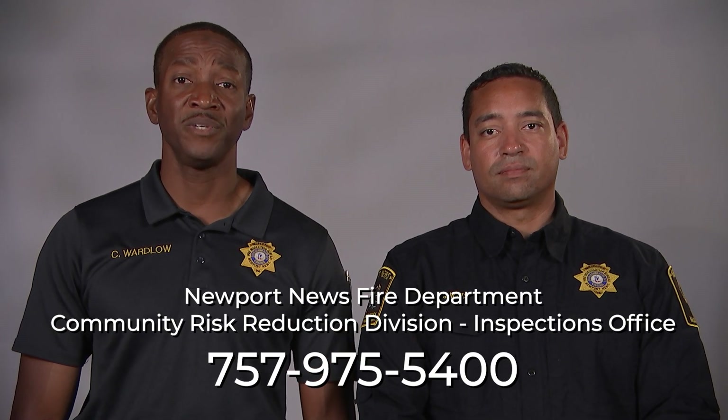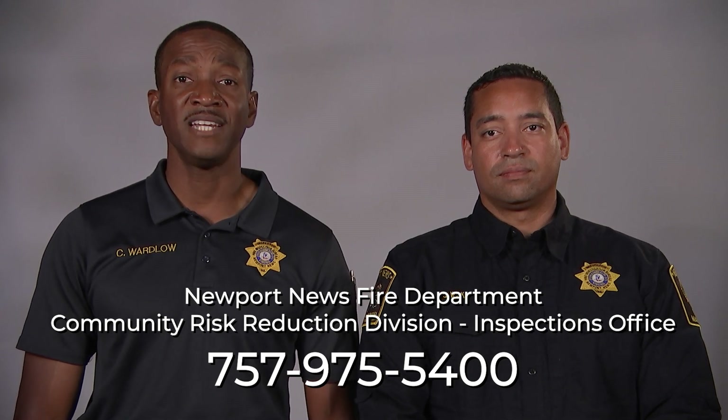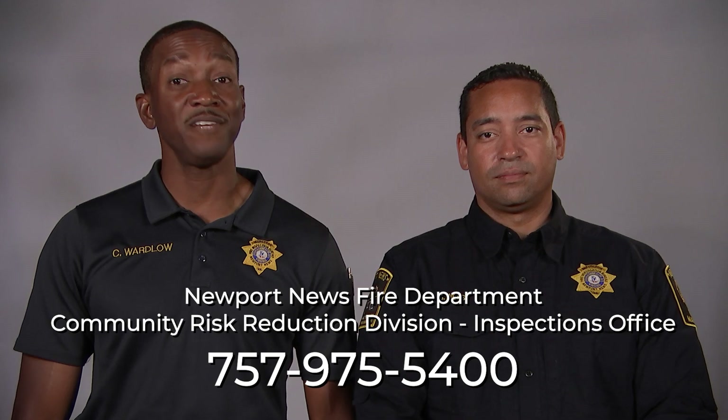We hope that the information provided here today will help our business owners address a common issue that we find during our business inspections. Please know that we take inspections seriously to ensure the safety of you, your employees, and your customers. If you have any questions, don't hesitate to contact the Community Risk Reduction Division Inspections Office at 757-975-5400. We hope you have a safe day.